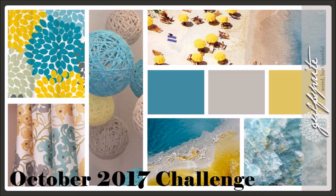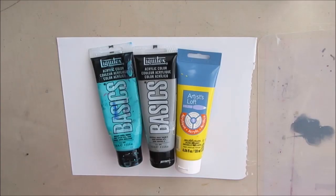Here is the mood board that Christie created. First and foremost we are going to incorporate the colors teal, gray, and yellow. I'm also going to have a floral theme based on the images on the left hand side. There will be round shapes from the balls in there, and the shape of the umbrella will be mirrored somewhere in my art journal page, as well as the shimmer that you see in the lower right hand corner. Stay tuned — this one was quite a challenge for me.